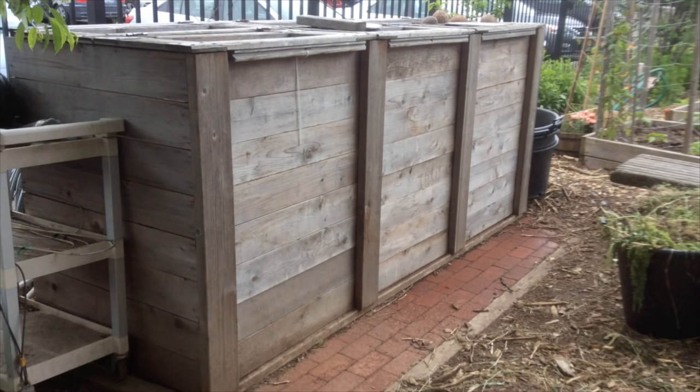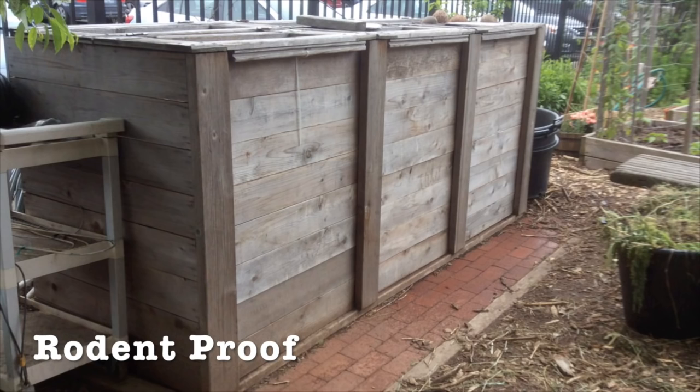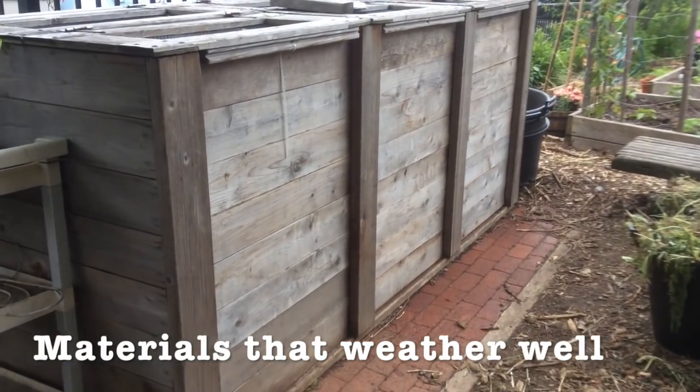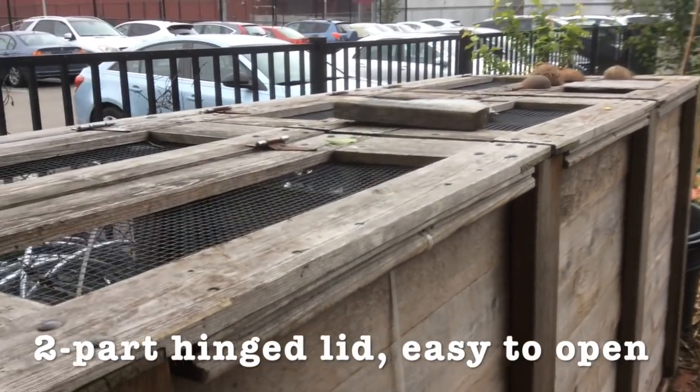One of the things this group did very well is they put down a very solid base. This is a very large amount of organic matter, and you want to make sure it's really flat so that the whole thing doesn't tip over. Here they have a brick patio base, which is also rodent-proof — meaning rodents can't burrow up from the underside. So flat and strong as a base, and then strong vertical walls. This is put together with recycled wood and stainless steel screws, and I recommend something that will hold up to the rain and not rust — hence stainless steel screws or galvanized screws.